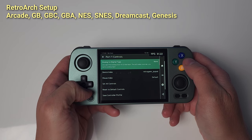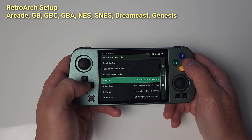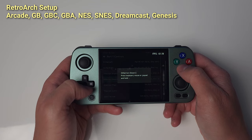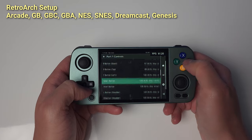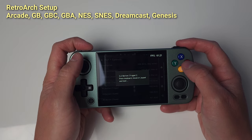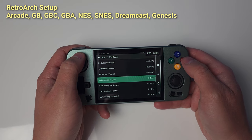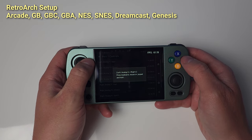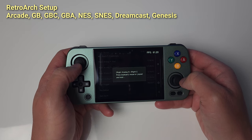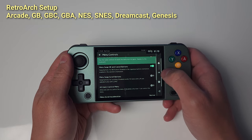Head back to Settings, Input, and select Port 1 Controls. Change this to Left Analog to let us use the left stick for games. Now let's set up the controller mapping — I use Nintendo's layout personally. After this, A and B are likely to be swapped for you, so let's fix that. Back out one menu, go to Menu Controls, and uncheck Menu Swap OK and Cancel buttons.